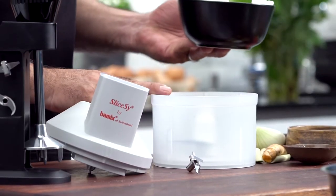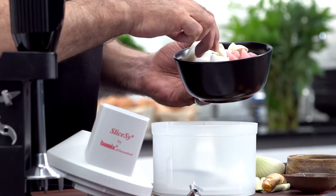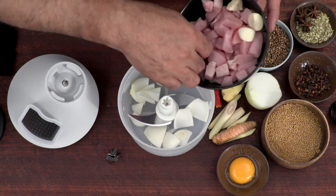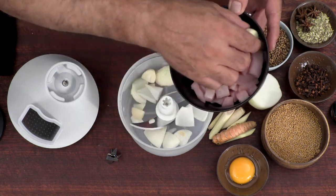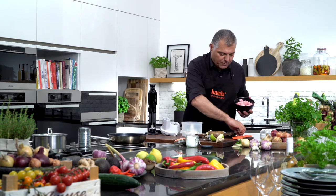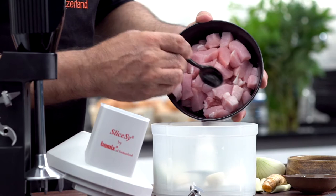So we have our slicer. We put some onion — half an onion inside — a little bit of garlic, already cut before, and then we have some meat. So let me put this meat into this bowl here.